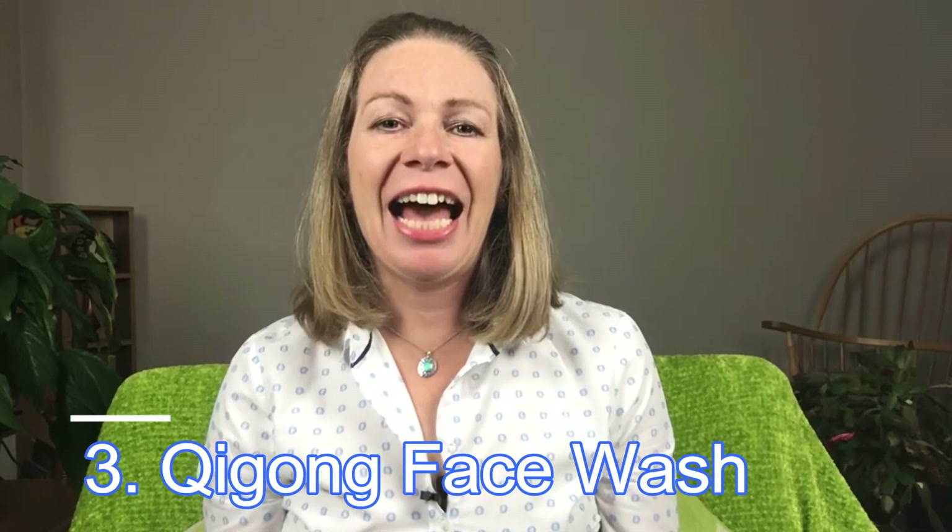The third thing you can do is give yourself an energizing face wash. You rub your hands together to create heat, and this is a great technique if you're feeling very tired in your head, if your head feels fuzzy, or if your eyes feel really tired. Generate lots of heat in your hands, then place your hands on your face, really feeling the heat going into your face and eyes from your palms. Rub your face up and down, giving yourself a face wash and energizing the whole face and head area. When you feel the heat disappearing, you can just relax.